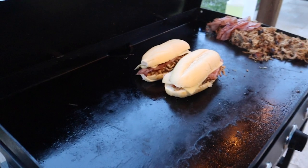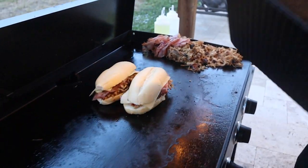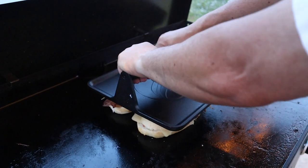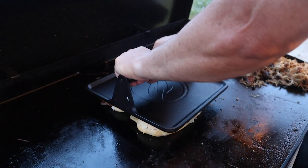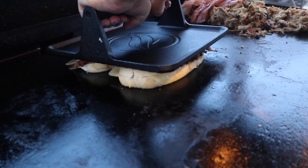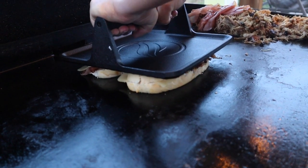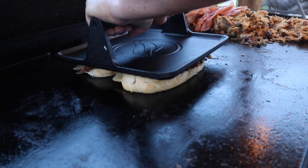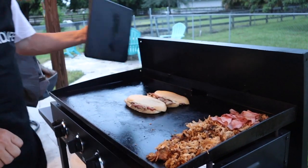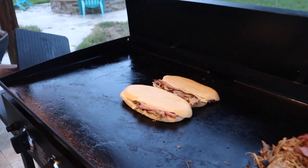We're going to go ahead and grab our big press here — and this is how you make a Cuban sandwich, folks. We're going to go ahead and press this down for one to two minutes. You might hear some of that stuff coming out of there — that's just the juices coming out of the pork and out of the ham.